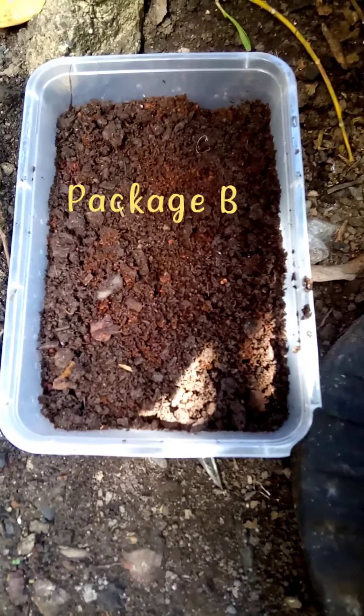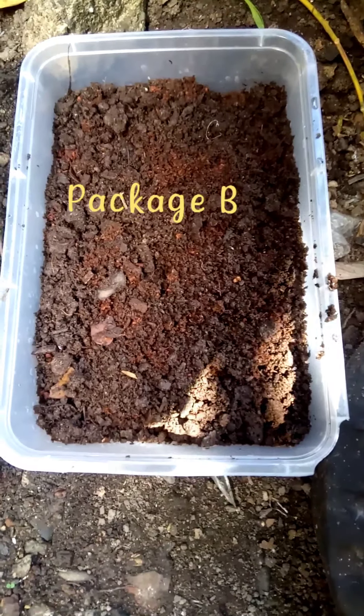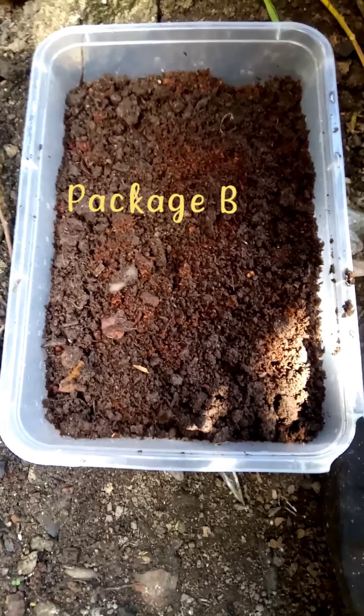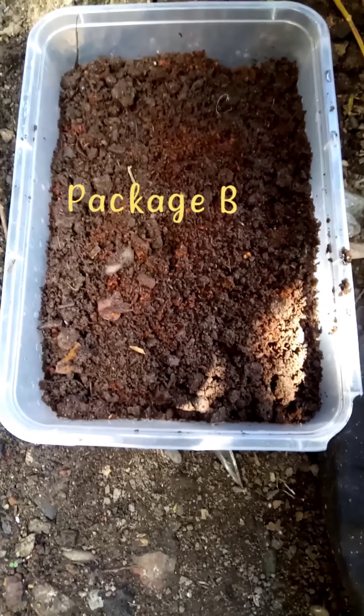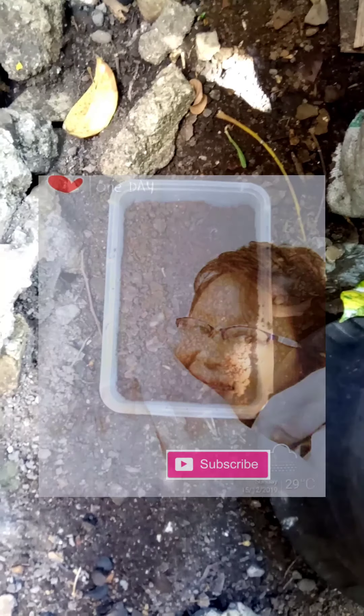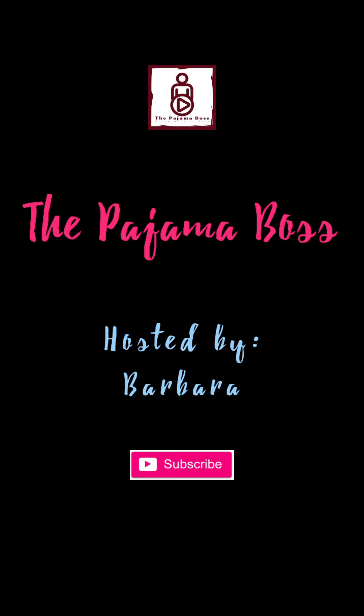This is our finished product — set it aside and let's just wait for 15 days. This is the first set, and we do have the second set as well. We're just hoping it's going to grow. I will show you the result after 15 days. My name is Barbara, I'm your Pajama Boss — bye bye! Thanks for watching.